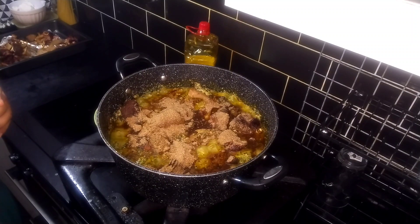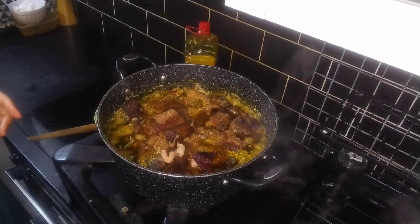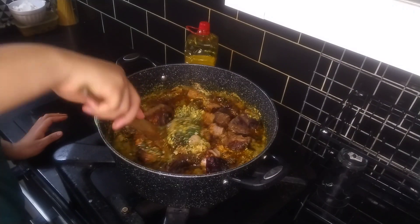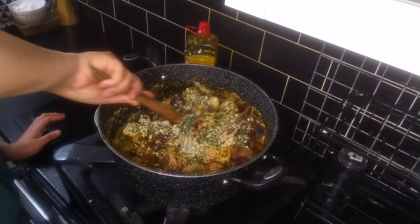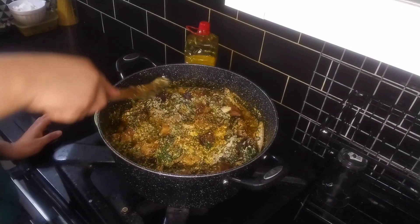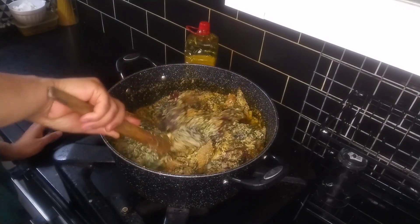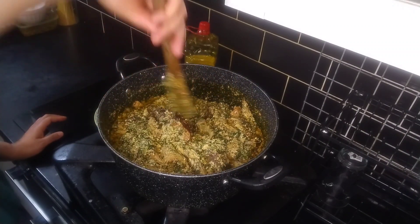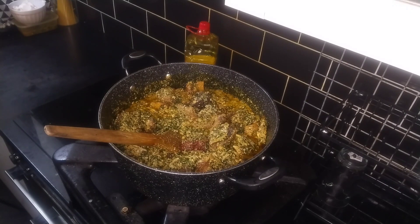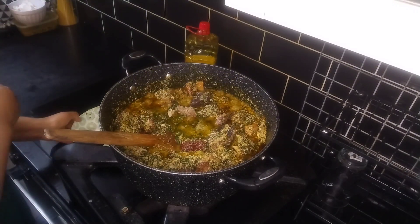My soup is almost ready. A little bit of water because it's just too thick for me. Just a little bit of water.